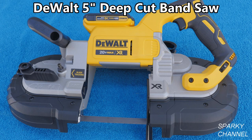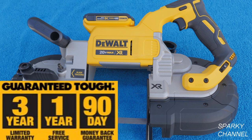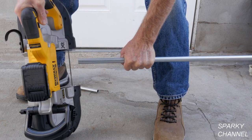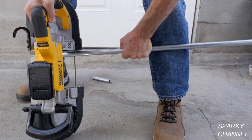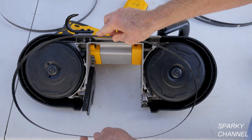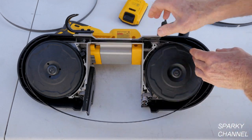In conclusion, this five-inch cordless bandsaw is incredibly useful on a job site. The 44 and 7/8-inch blades are long-lasting and stay much cooler than shorter bandsaw blades. The wide mouth is very handy for cutting larger items and I feel the design of the tool is very well thought out. It comes with a 3-year limited warranty. I'll put links in my video description for the DeWalt 5-inch deep cut bandsaw as a bare tool and as a kit, and links for the various bandsaw blades that can be used on this saw.